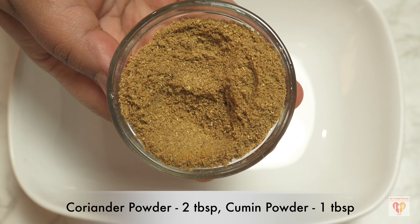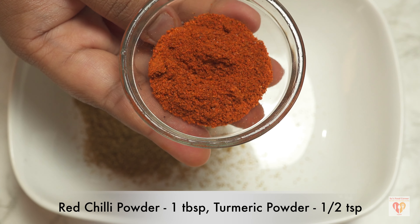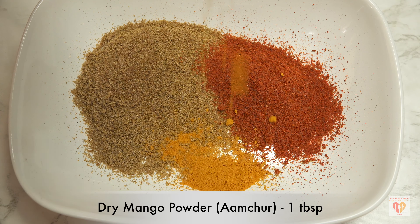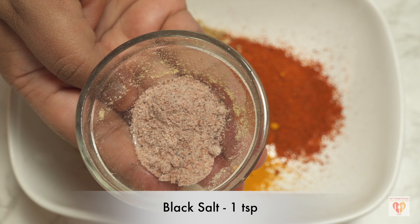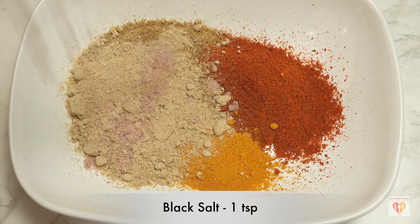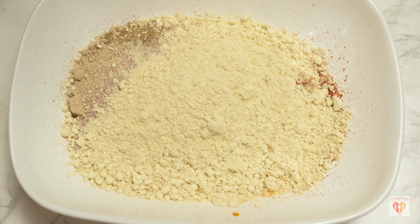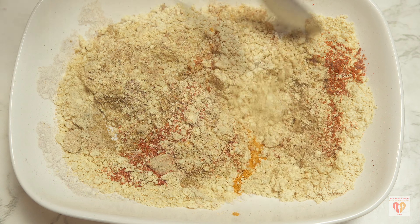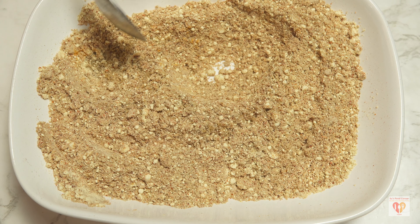Meanwhile, we'll prepare a mixture of dry spices. I have taken coriander powder — around two tablespoons — cumin powder around one tablespoon, red chili powder one tablespoon, turmeric powder half a teaspoon, dry mango powder (amchur) one tablespoon. If you don't have dry mango powder, you can replace it with chaat powder. Black salt — one teaspoon. After black salt, if you need more salt you can add some white salt. Now add the cooled roasted besan and give everything a nice mix.